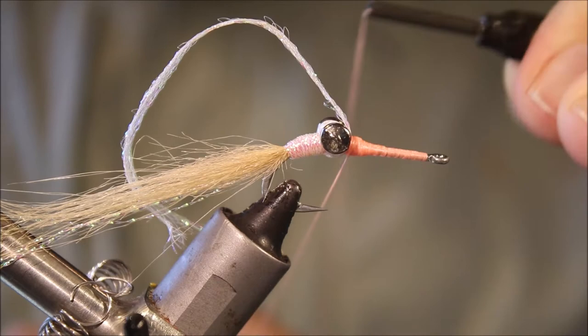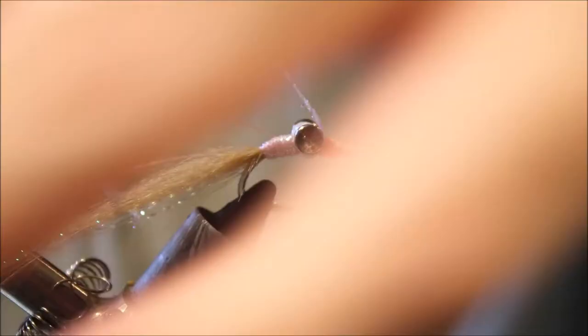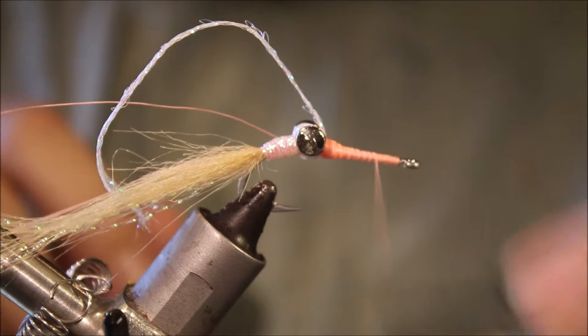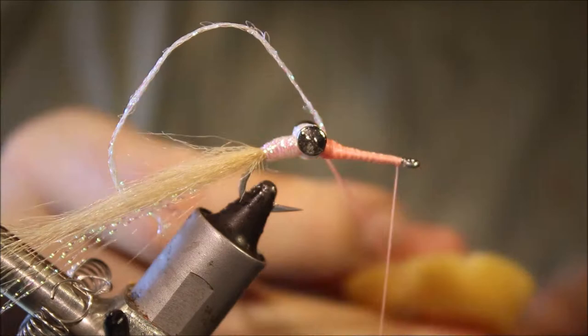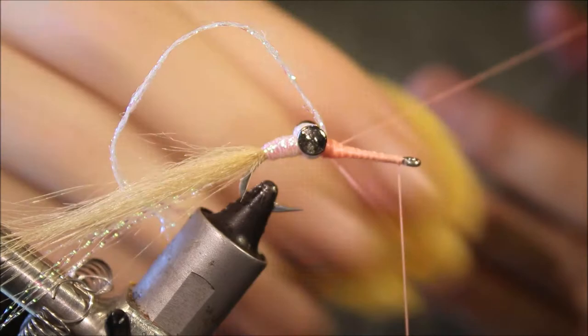I'll come back and make a dubbing loop a few inches long — it doesn't need to be huge. I'll make it tight up against the dumbbells and leave the loop back there, then take my thread to the front and throw a half hitch so that if I bump the thread it's not going anywhere. Then I'll put some wax on that dubbing loop — it'll stiffen up the loop, stop it tangling, and also give me a wee bit of grip when I put the hair in to manipulate it.